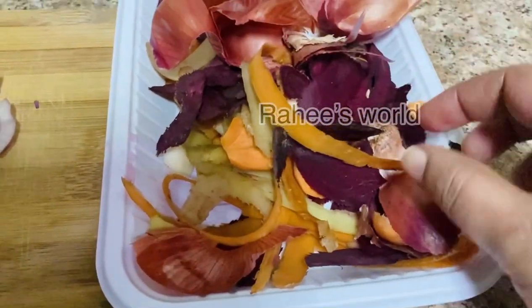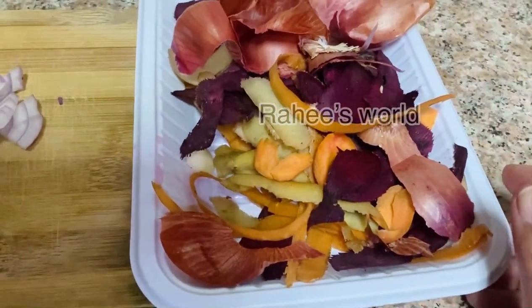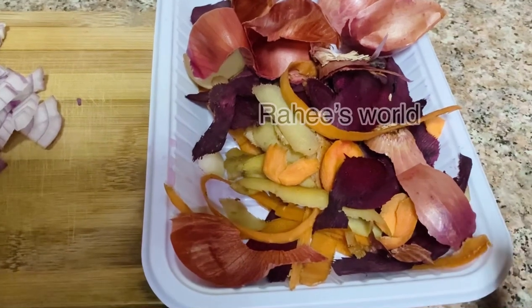The skin is covered on the top. This is a good thing to eat.